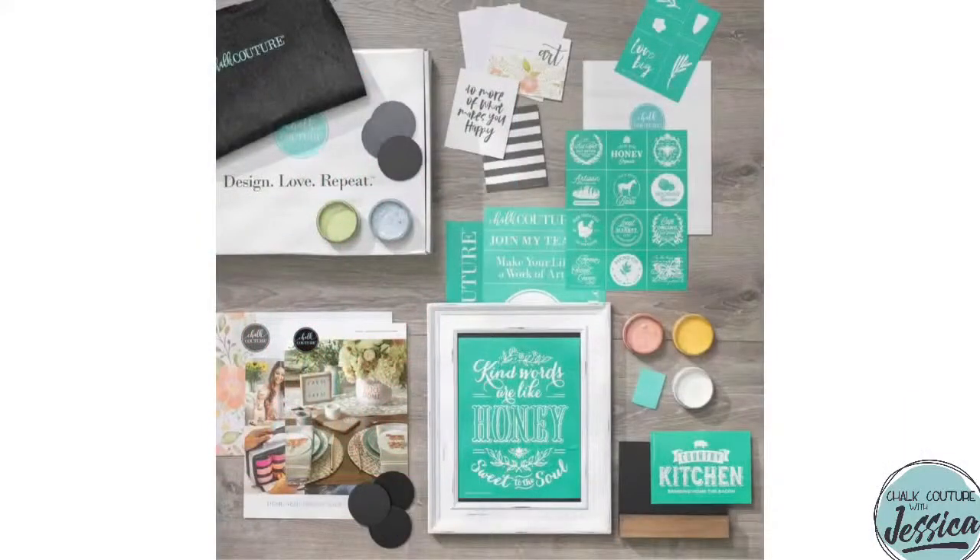Now let's talk about the ability to make 2021 your year — purchase your business in a box, launch your empire, and join my award-winning team. This is our new designer kit, also known as the business in a box. I call it that because every single thing you need to jumpstart your business can be found in this kit. It is a small investment of $99 plus tax and shipping in the U.S., and $127 plus tax and shipping in Canada.